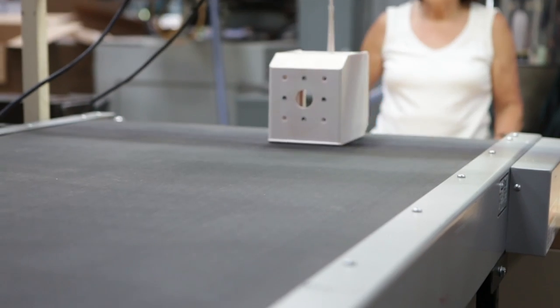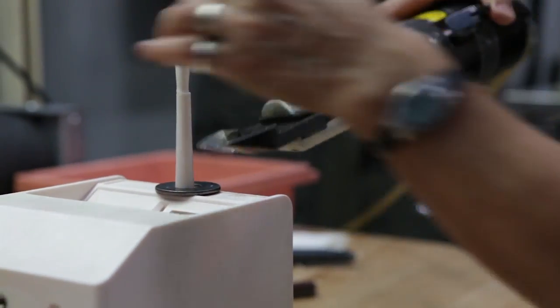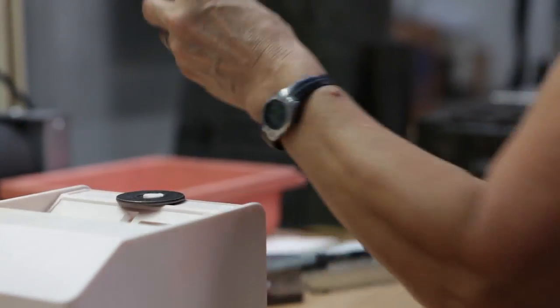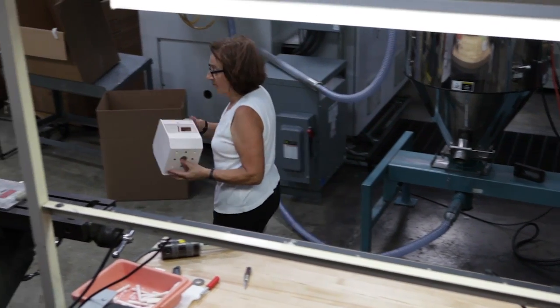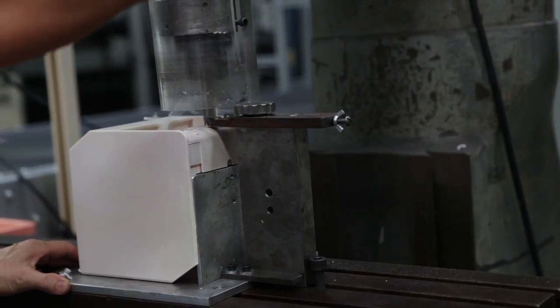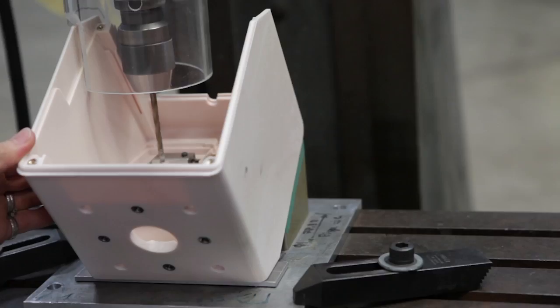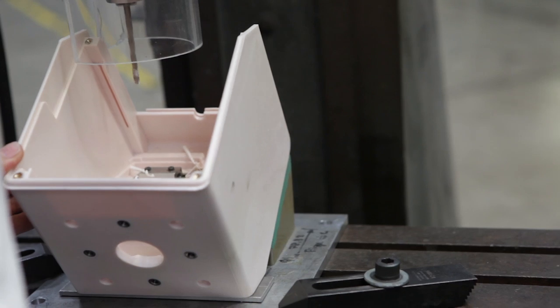I think the way we do things makes a better product for the customer. We're more consistent with the automation of this part, and having just one operator means we have more control over the finished product. We're able to make the process more robust by automating the loading of the insert.